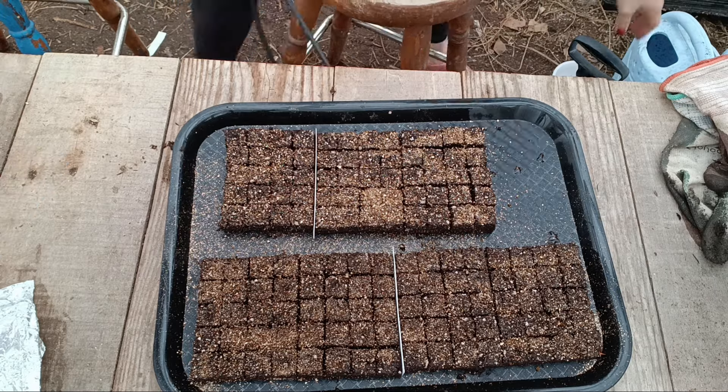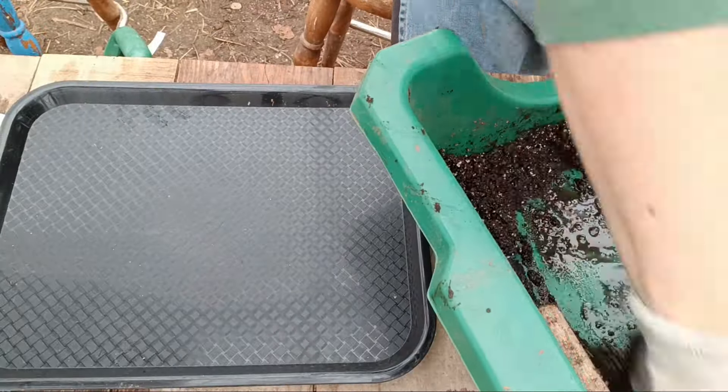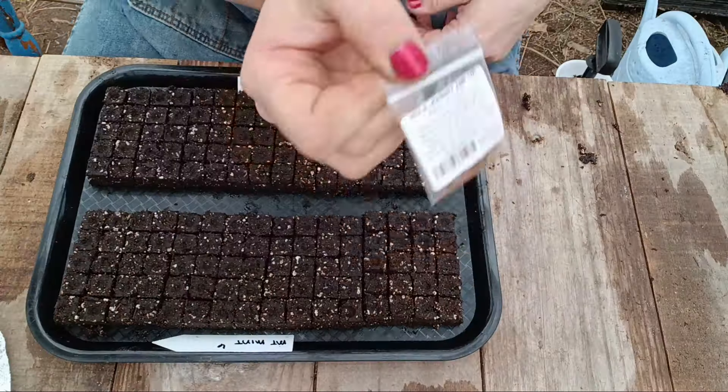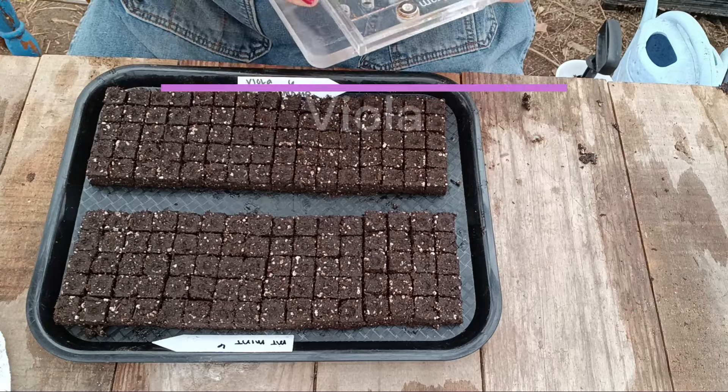I also use a pump-type mister to water the seedlings to help them come into better contact with the soil and to make sure that top layer stays damp. You don't want to use an overhead watering can with soil blocks.